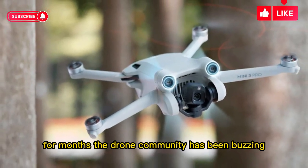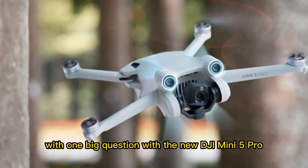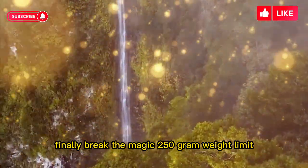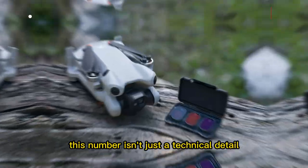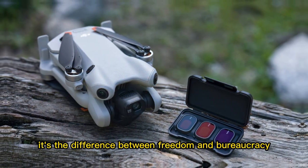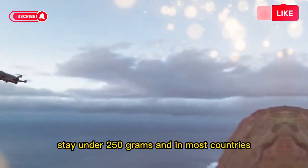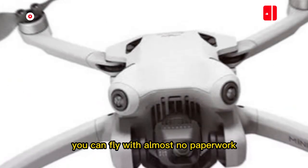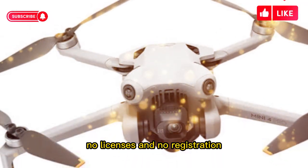For months, the drone community has been buzzing with one big question: would the new DJI Mini 5 Pro finally break the magic 250-gram weight limit? This number isn't just a technical detail. For many pilots around the world, it's the difference between freedom and bureaucracy. Stay under 250 grams, and in most countries you can fly with almost no paperwork, no licenses, and no registration.